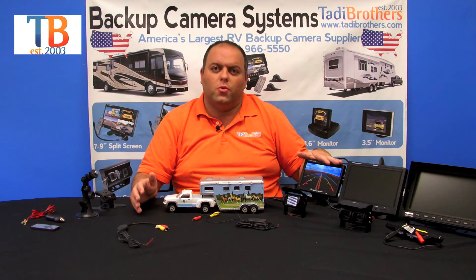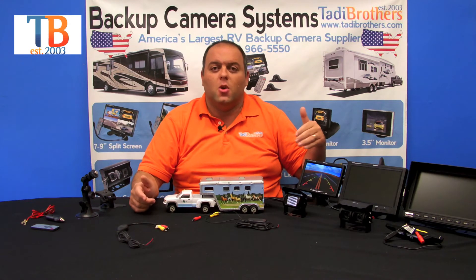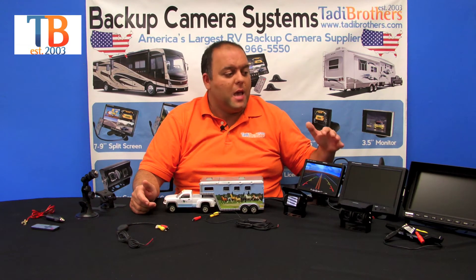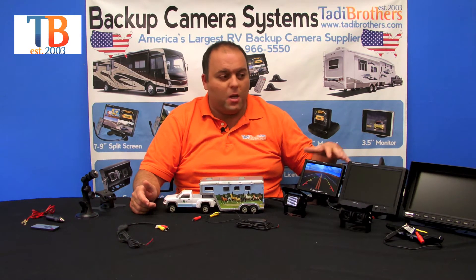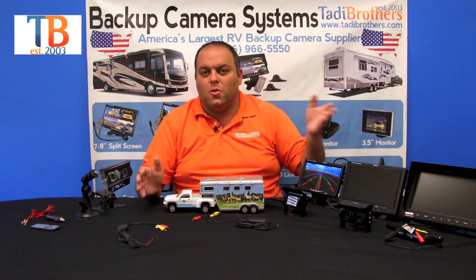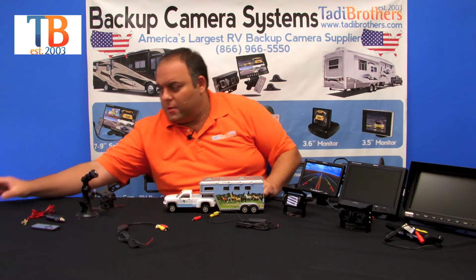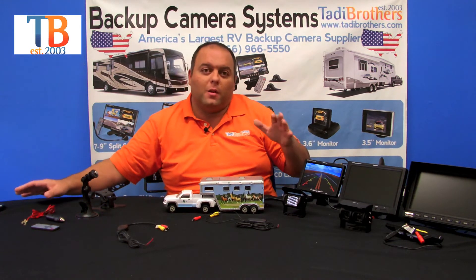If you get a double box camera with a license plate camera, you might want to upgrade the monitor to a split screen. This way you can connect up to four cameras at once and pick which cameras you want to see. That too is available in a 7-inch, 9-inch, 10-inch, or even 12-inch size. When deciding, you can see the dimensions and choose whatever works for you.